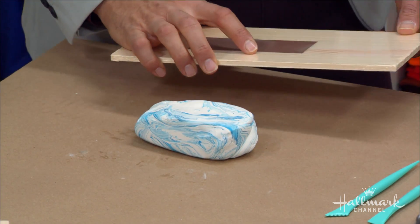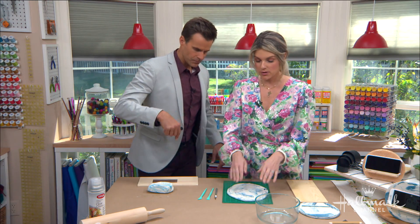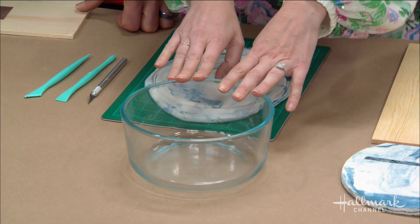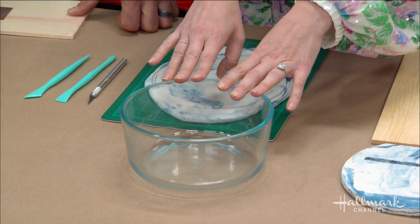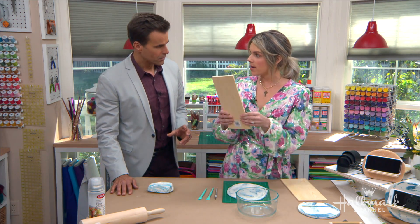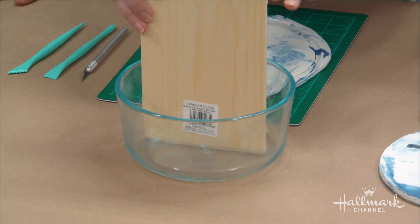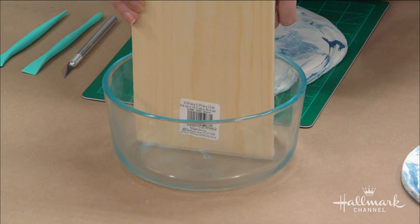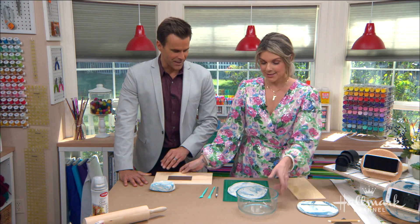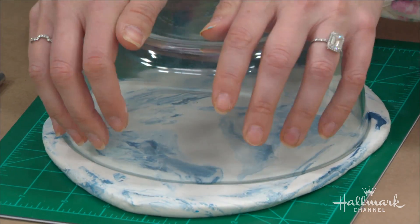You're going to roll it out, but you can flatten it a little with the board first — whatever you do to get a shape big enough to put your bowl over. The bowl is used to cut out a perfect circle. When choosing your bowl, you need to make sure your craft wood can fit inside it with at least a half inch on either side. You can use a bigger bowl, just not smaller.